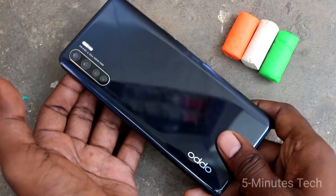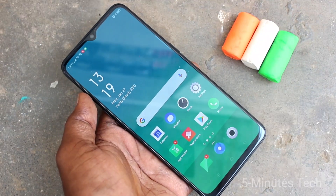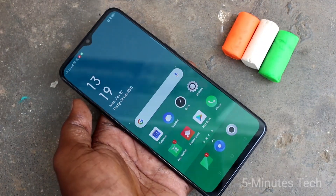Hello friends, welcome to Famstack. This is the Oppo F15 smartphone. In this video, you will learn how you can add an in-display fingerprint in your Oppo F15.